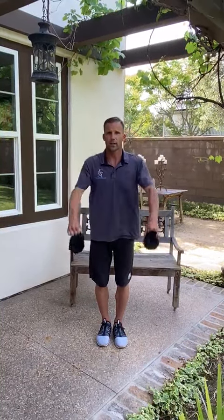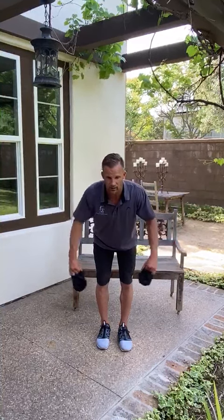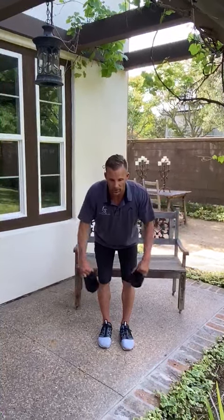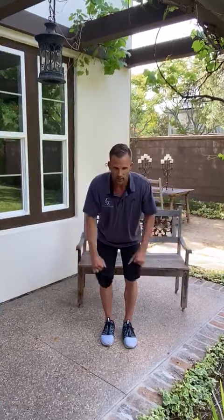You also have the front laterals — those are the front deltoids — and those are really going to help strengthen the front of the shoulders. Then you have the rear deltoid where you make sure you're bending at the waist, keeping your back arched, and you're just going to bring it back with elbows to about shoulder height as well.